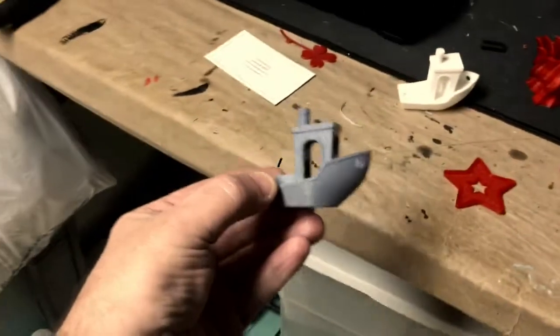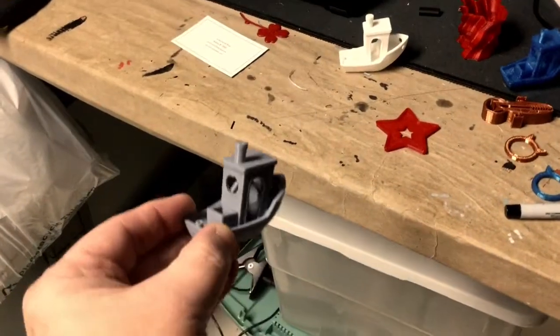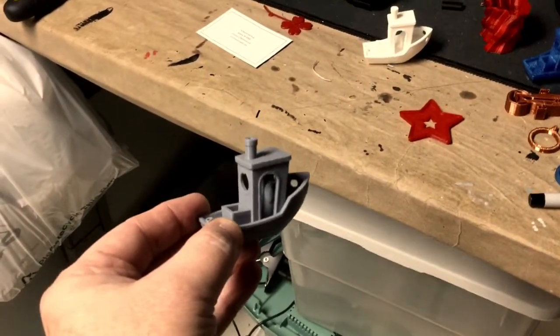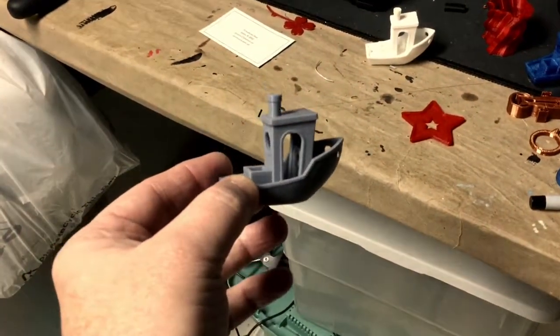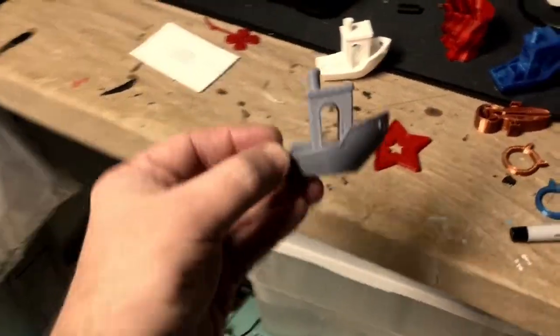This was a Benchy, which is a test print — a standard test print that everybody uses. This was printed a long time ago, and I kind of consider this my benchmark as far as what my printer should be doing.